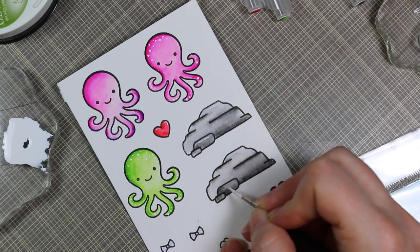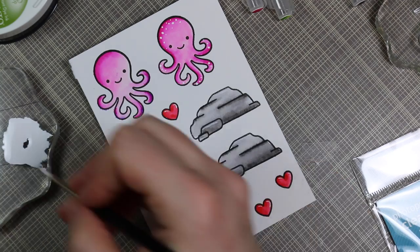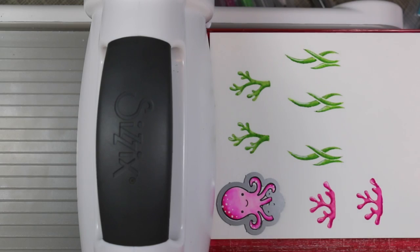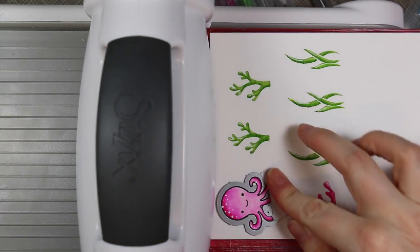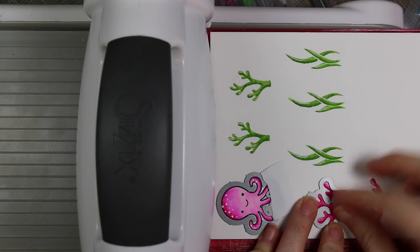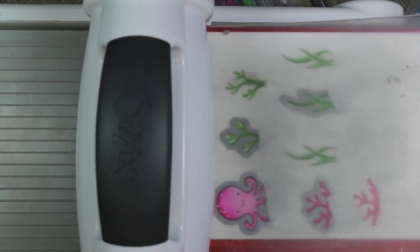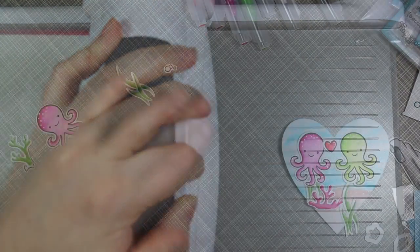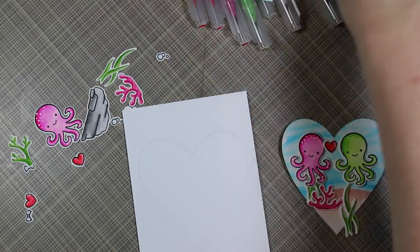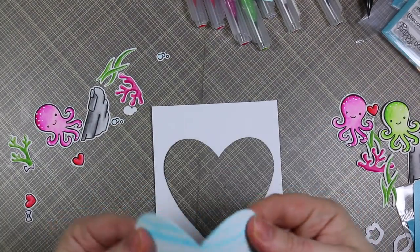Once I was finished with all the extra dots and highlights, I made sure everything was completely dry before running it all through my Big Shot with the coordinating dies — I have the coordinating dies for both the Octopi My Heart and the Mermaid For You sets, which saved a ton of time. I taped the dies into place with post-it tape and ran everything through my die cut machine. Then I took a piece of white cardstock slightly smaller than my watercolor piece, traced out the heart window, and used that same heart die to cut it out.